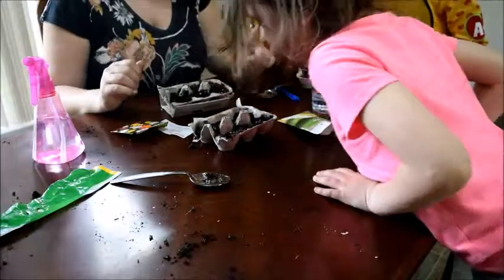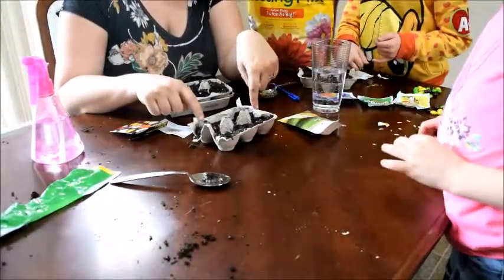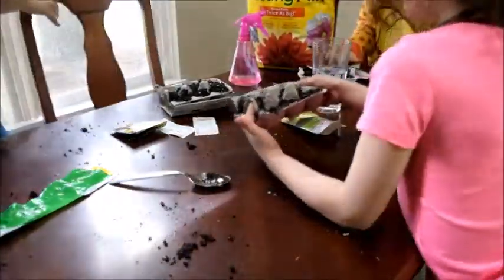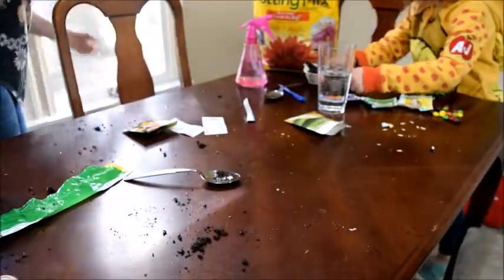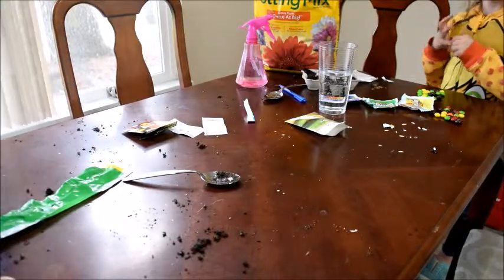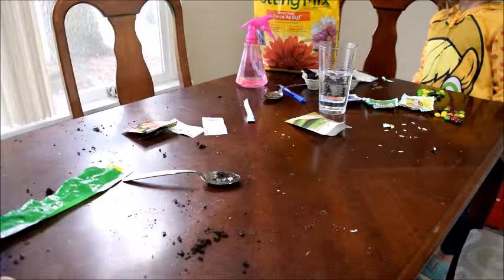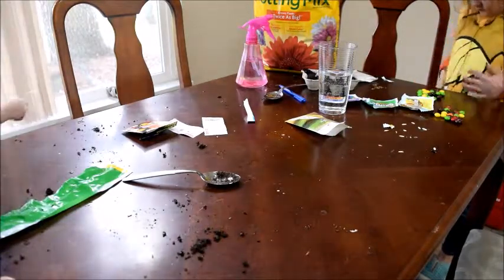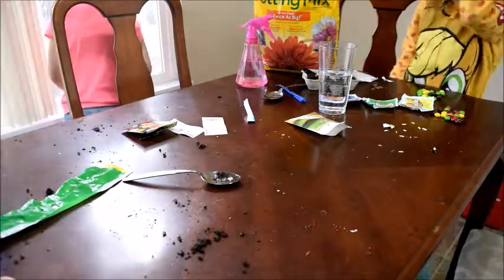Super simple craft! Now we're going to water them — I think you're supposed to water them once or twice a day, and hopefully the girls will be able to take turns. It'll be a lot of fun for them to watch them sprout. I'm hoping in the next few days we'll start seeing some sprouts, and maybe I'll share on my Instagram so you guys can see how they're doing.